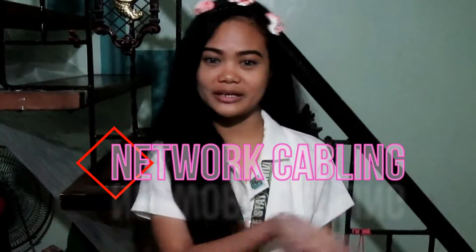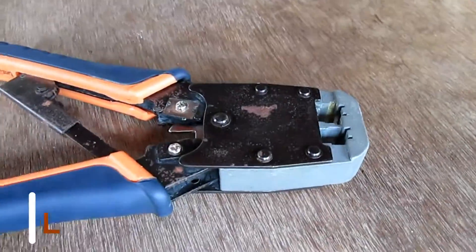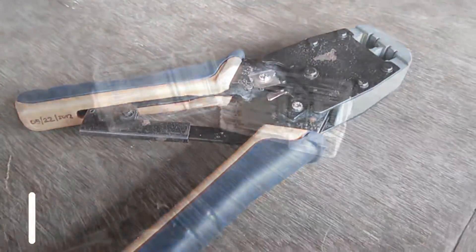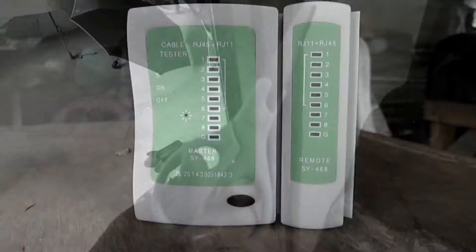The first topic that we're going to discuss is network cabling. But first, we're going to need test materials: untwisted shielded pair cable, crimping tool, RJ45 connector, scissor, and a tester to test if the cable is correct.